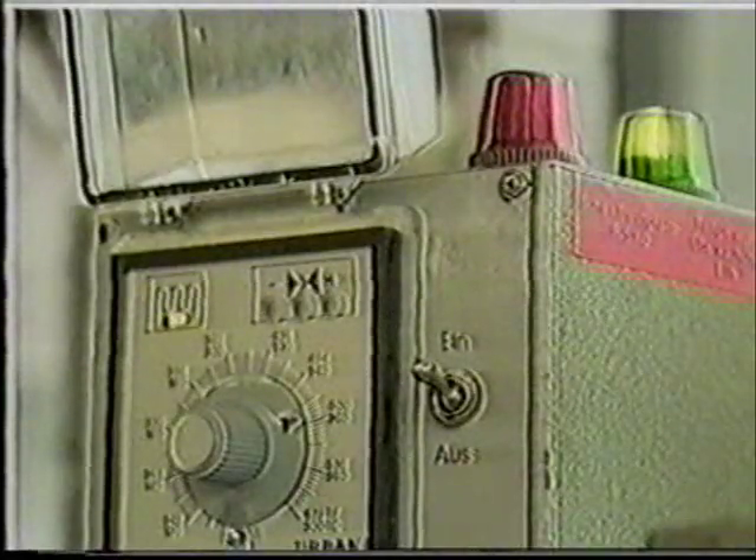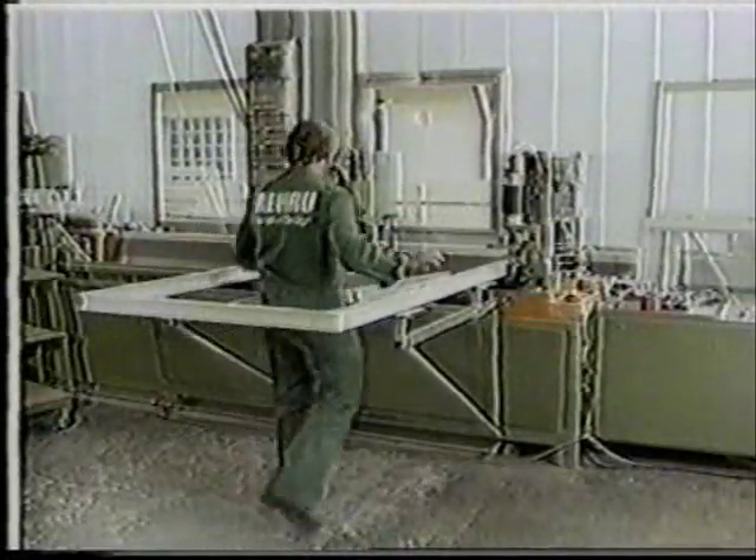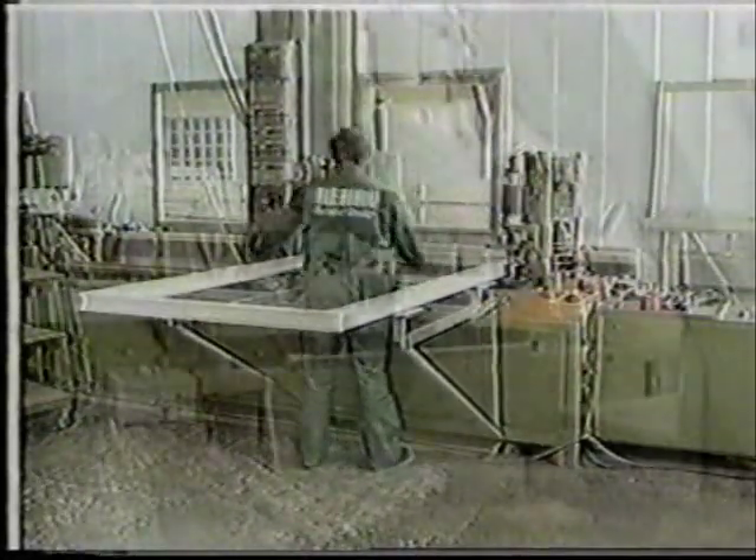The process is monitored automatically by controlling and regulatory devices, with the careful balance between pressure, temperature, and timing ensuring a high-quality weld. Here we see the welding process again, this time in greater detail.